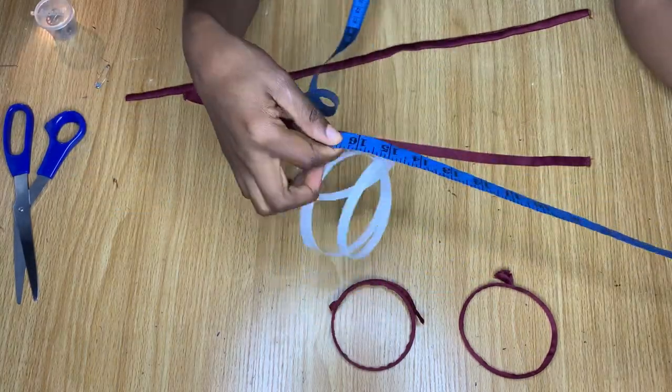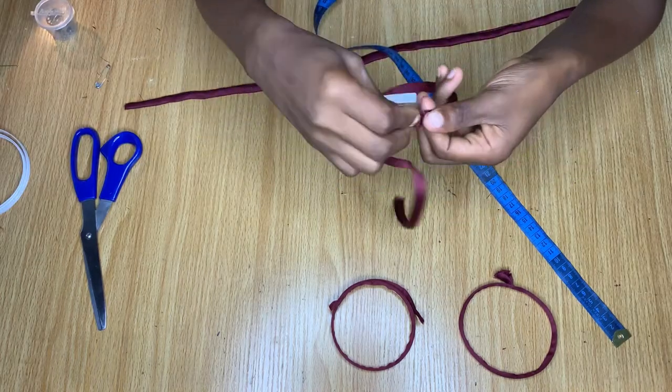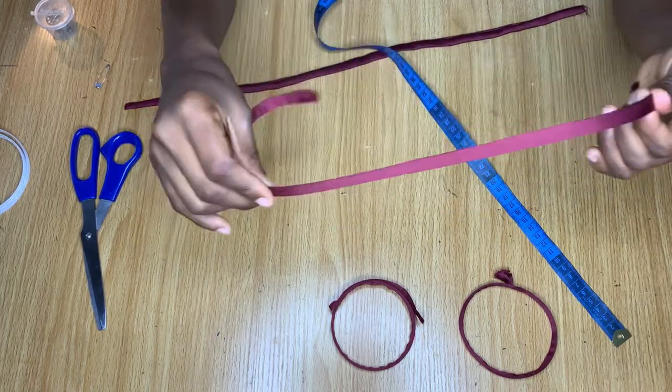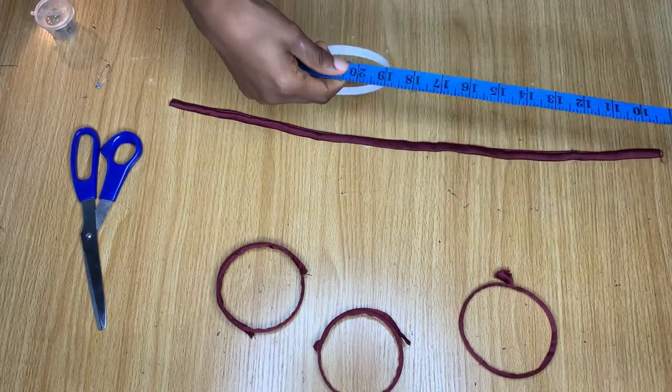Passing the bone through the casing is not as easy as it looks on camera. You need to be very patient with it and take it very slowly. I'm going to go ahead and do this for all the other pieces.